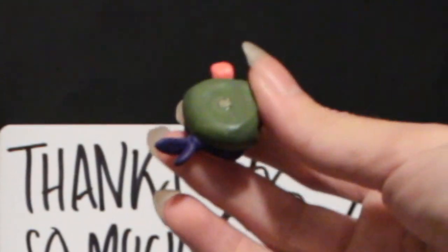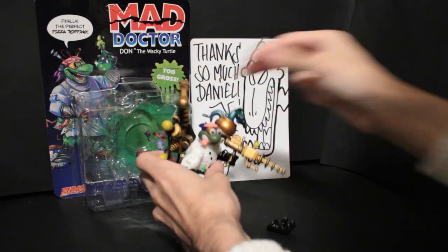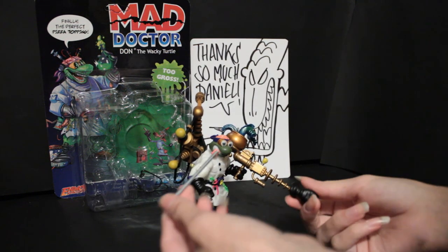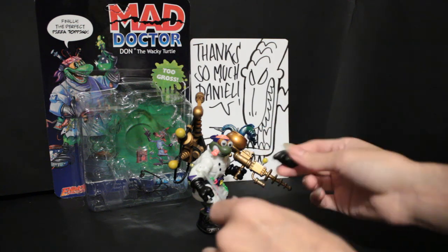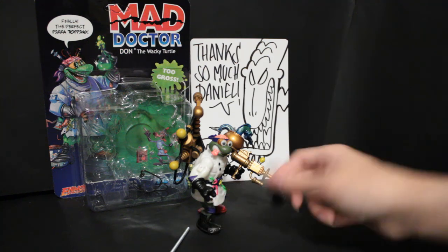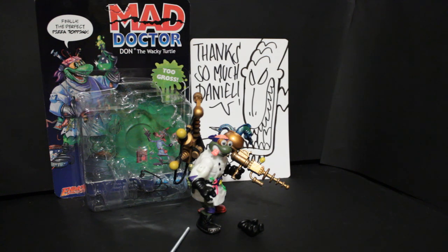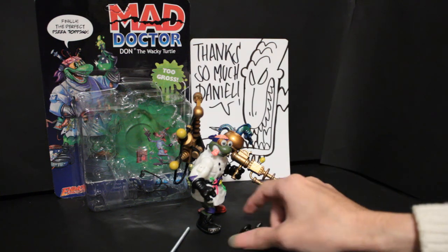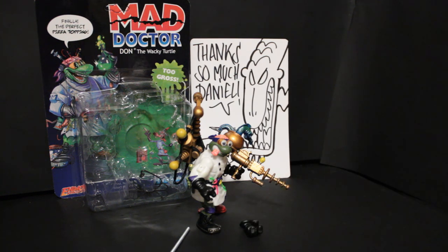Here's another fun part: all the joints are actually on magnets. They're so powerful that I have this little screw here, and they just kind of stick together. On my shelf, when I put the screw on, the hand would start rotating — like, the face of the screw. It's a little odd.